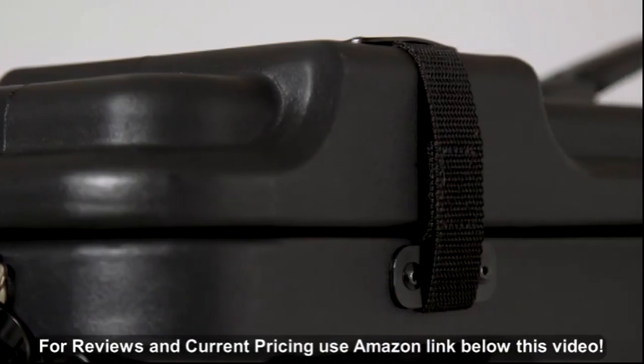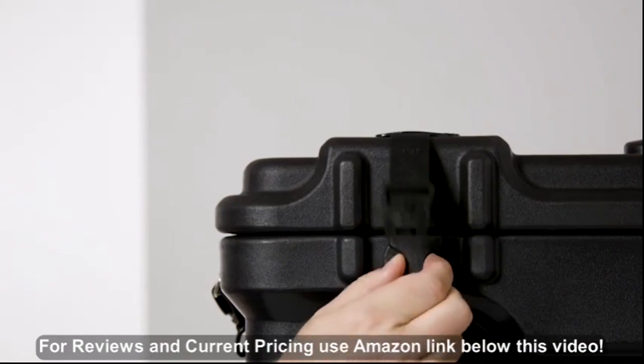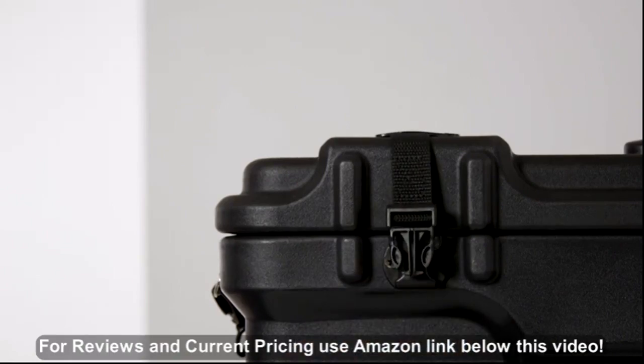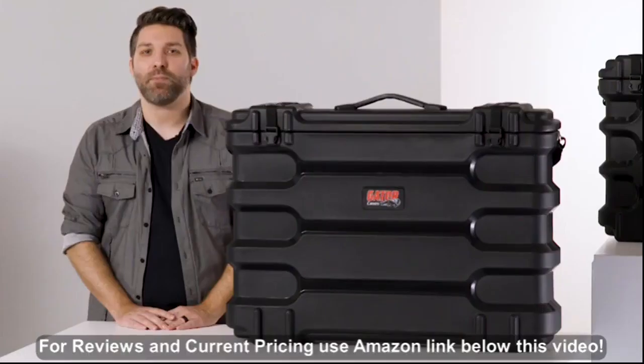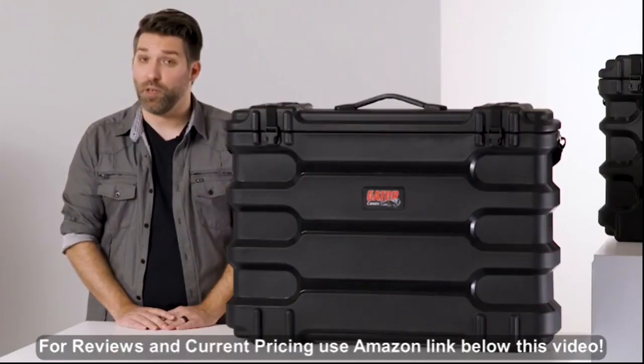The cases have a hinged lid with 1-inch surface mount buckles and nylon straps, which are inset between bumpers to keep the buckles protected and to prevent your case from opening when you don't want it to.